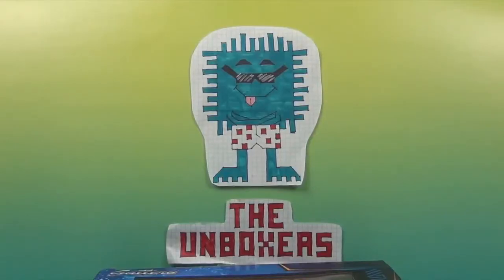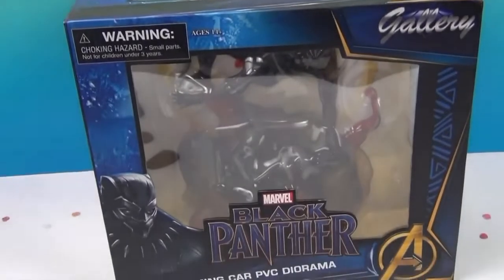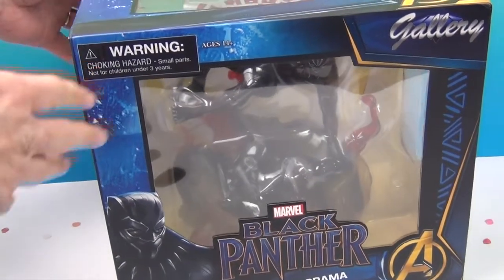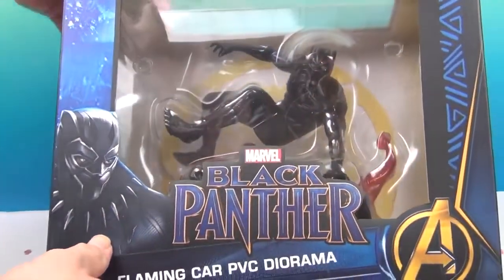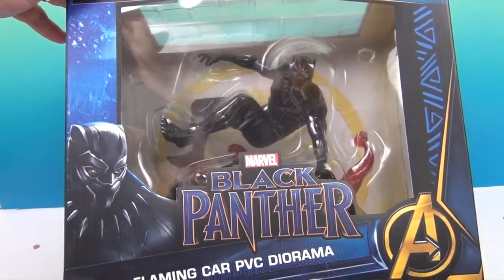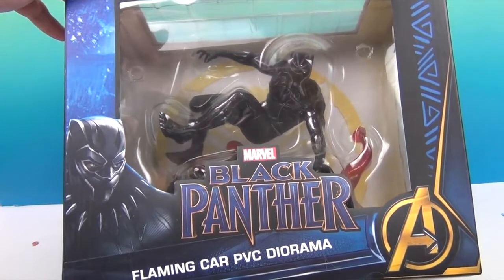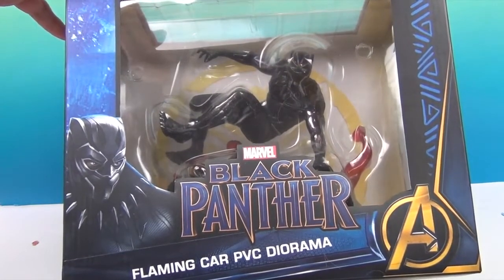Hello and welcome back to the Unboxers! Today we have another awesome PVC diorama — this one is a flaming car diorama and it is Black Panther. We already have one Black Panther in a different pose, and this one has a flaming car so it looks like he's jumping over it. Very cool.